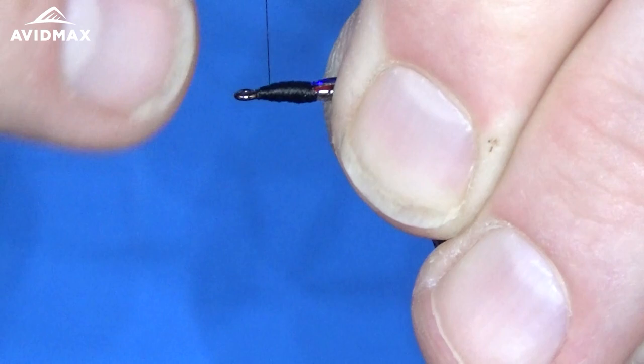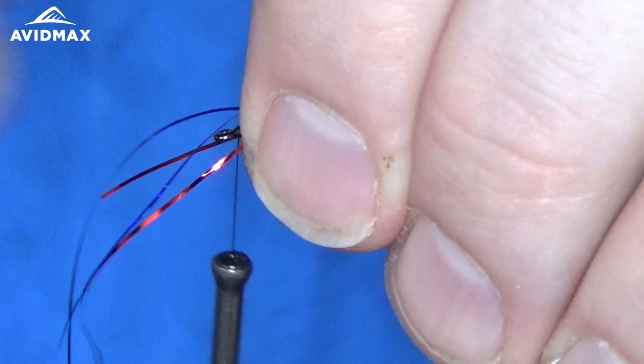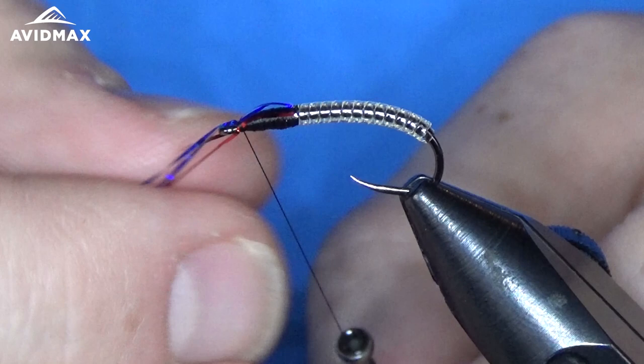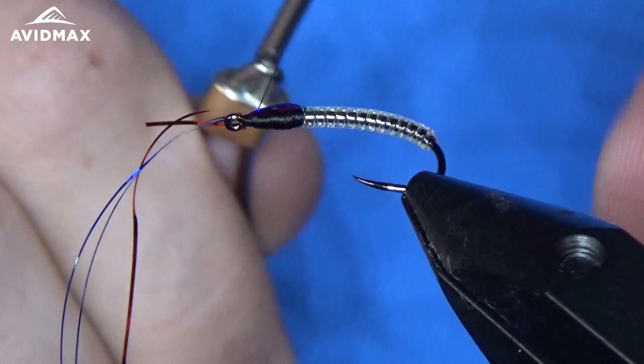Then I'm going to bring them up to the front. I tend to do it pretty much all at the same time — loosely tie them in and then reposition them where I want them. You can tie them in individually as well; it's quite a bit easier to do it that way. A couple of wraps, then work out where I want all of them to be, get them nice and tight on those thread wraps, and secure them in.